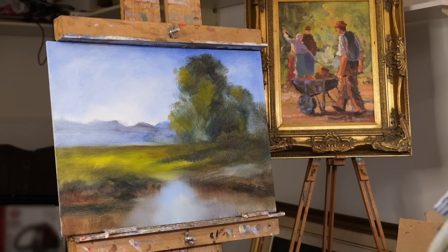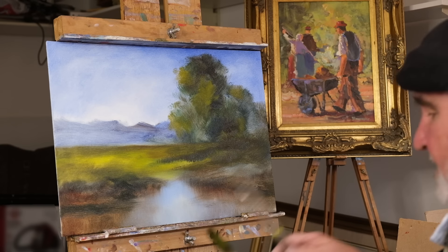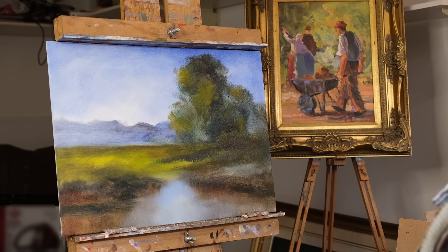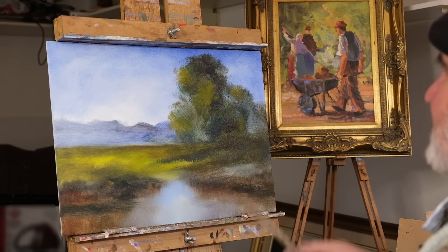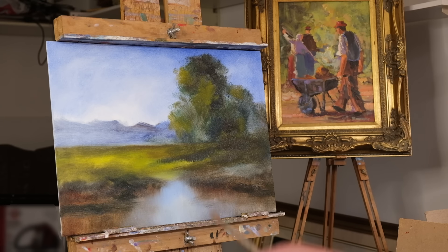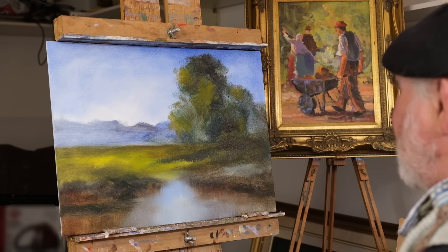Now I'm going to take a smaller brush. These are just hog brushes — natural bristle. You can buy nylon, sable, and that kind of thing, but bristle still works the nicest for me. If I want to put marks on it, this is the basis of my painting. It looks like a landscape and the suggestion of everything is there — I just have to strengthen it.